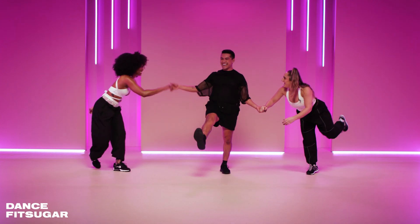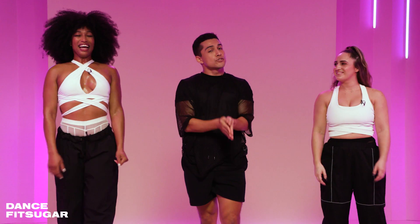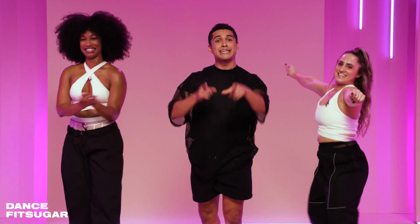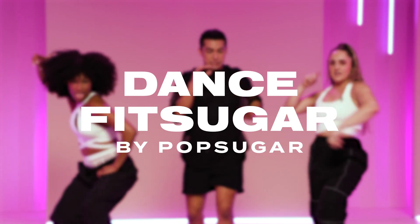That's what I'm talking about. Nice work. I know you guys killed it out there. Thank you so much for joining us. Thank you so much to my girl Tiffany — hey, hey — and Madison. Hey. All right, you guys — enjoy, and we'll see you in the next Dance Fit Sugar. Hey, yes, rock it.